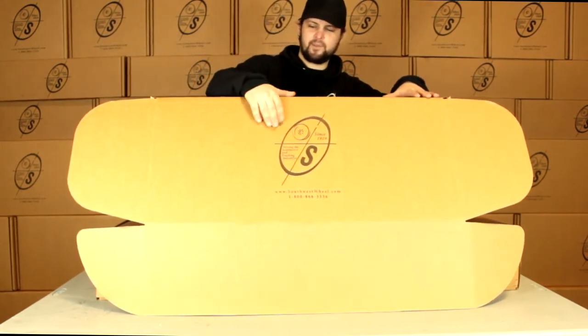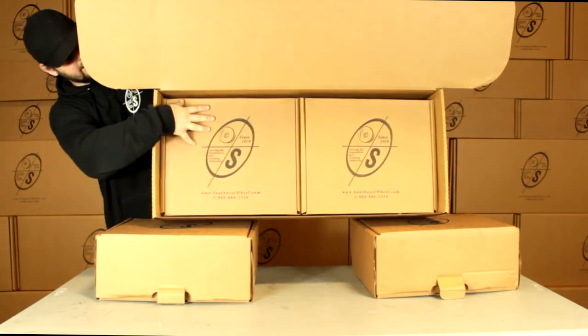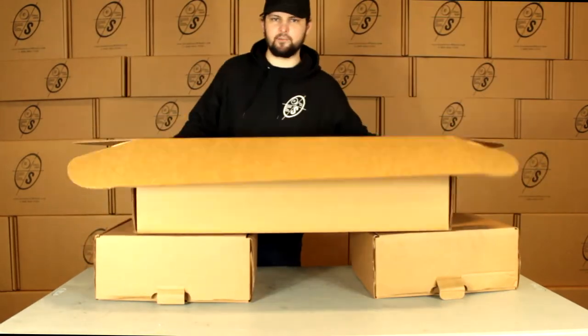This box we get it in, we've got our nice logo on it, and down in here we've got two smaller boxes. Everything will come in, keep it nice and neat while it gets to you.